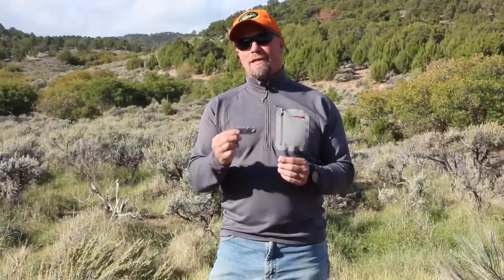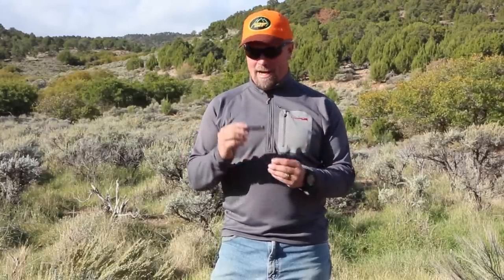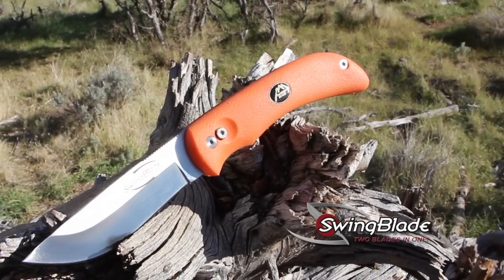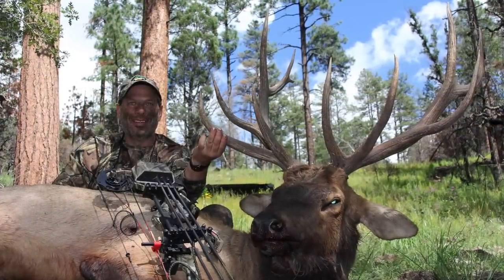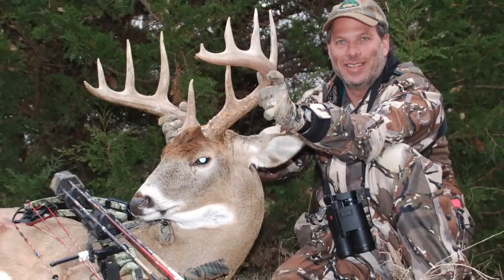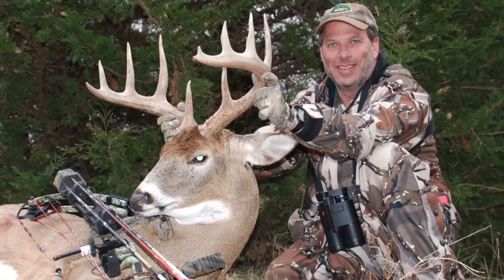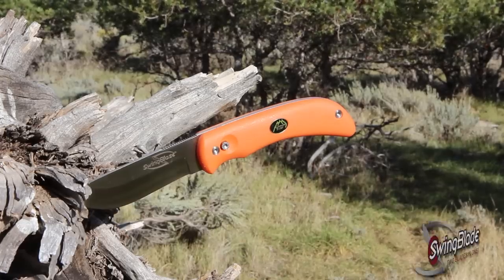A knife is something you grew to love because of those early memories in your life, and I've always got one in my pocket or in my pack. Outdoor Edge has been a premium knife maker for nearly a quarter of a century. Owner and founder Dave Block prides himself on making top-quality knives at an affordable price. I've personally hunted with Dave Block on numerous occasions, and he utilizes time in the field to test all of his products.